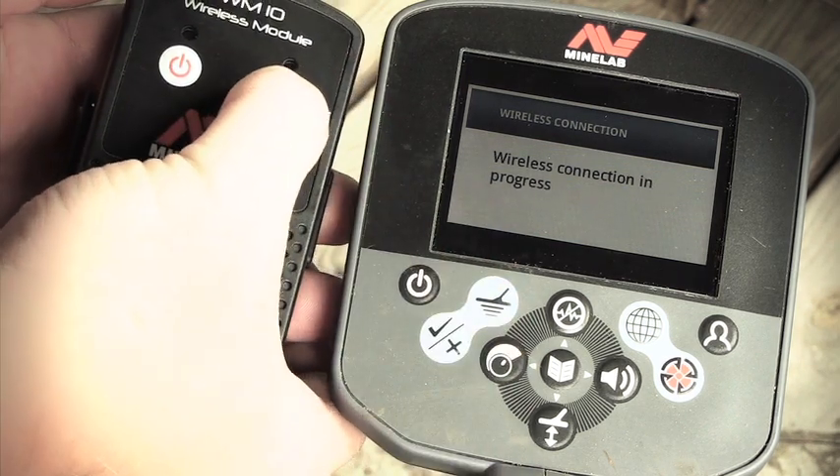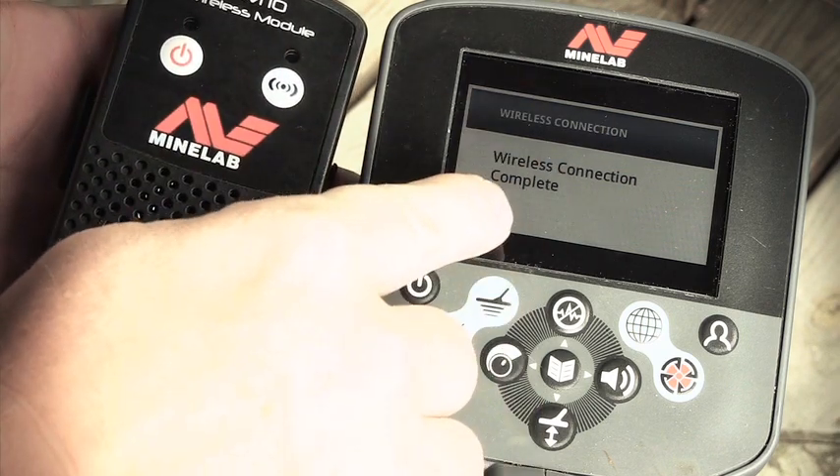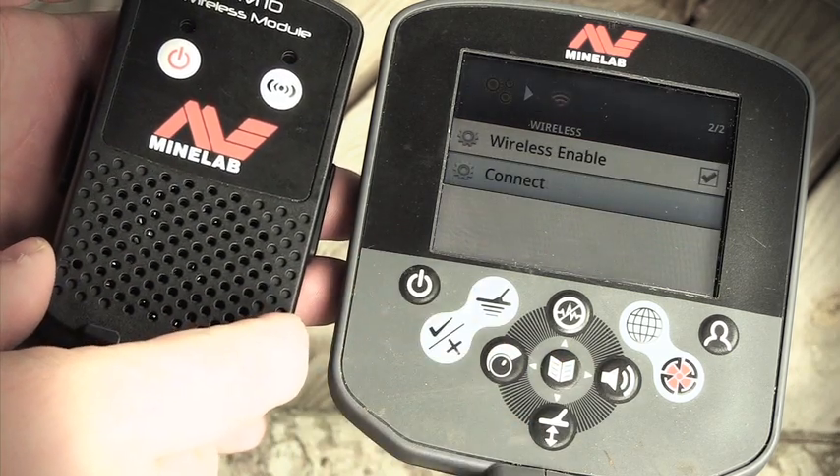Press the pairing button. You hear the pairing tone — wireless connection complete. Now all the signals from the CTX are going into the wireless module. And you're done.